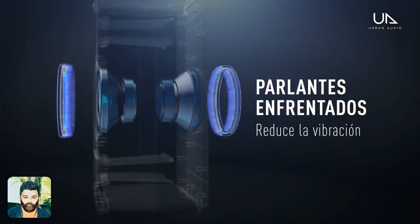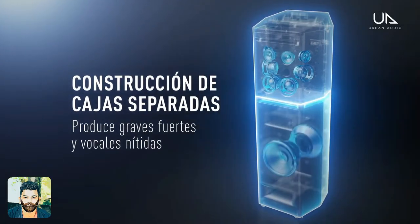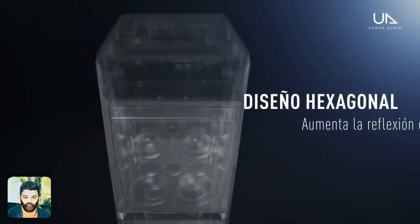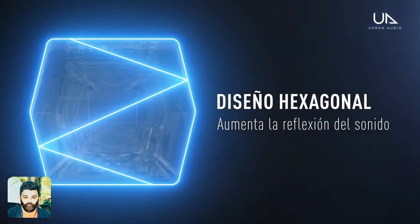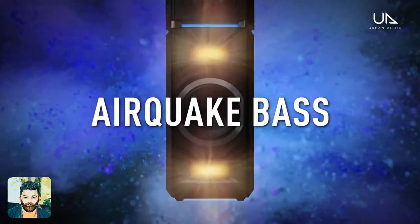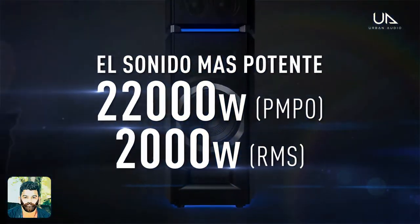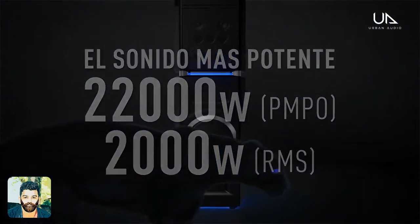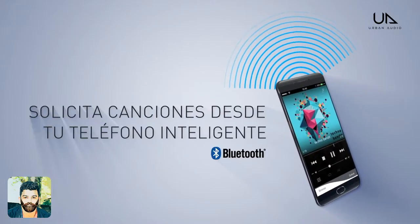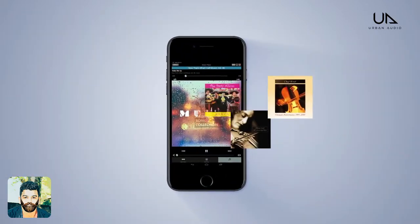The sound quality is good. Powerful sound quality is good. Stylish hexagon design is good. Airquake base mode is good. The voice is good. Max2K is good.